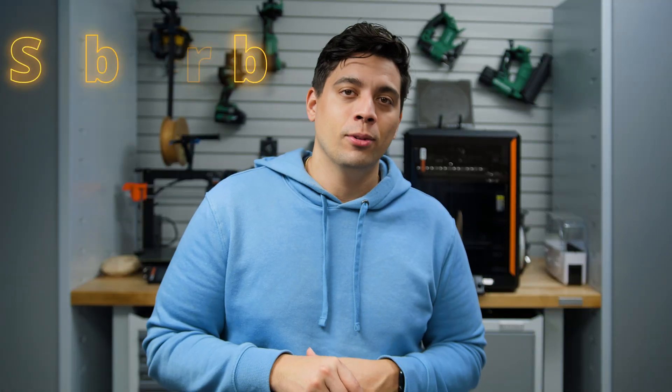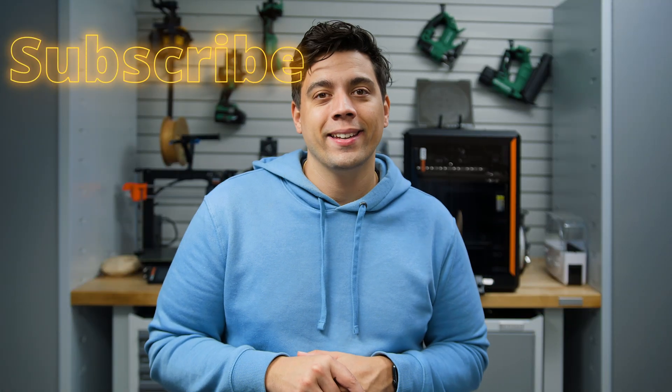I like how this turned out — let me know what you think. Thank you so much for watching. If you liked it, subscribe, and I'll catch you next time.